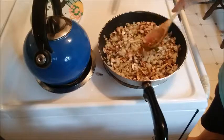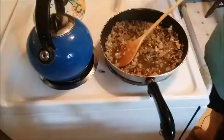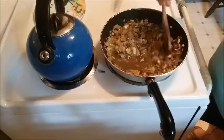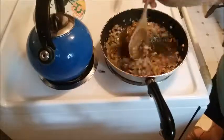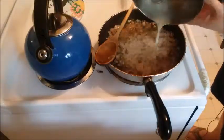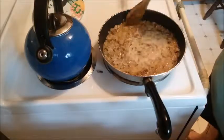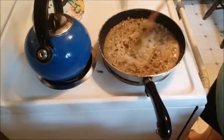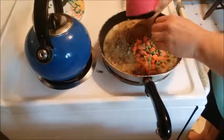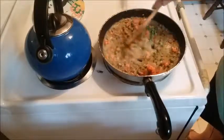Now that the onions are translucent and the mushrooms are cooked, add half a cup of dry cooking sherry and let that cook until almost evaporated — you could possibly use white wine too, though I haven't tried that yet. Then add the three tablespoons of all-purpose flour mixed with one and a half cups of low-sodium chicken broth. It's like a thickener, almost like a gravy. Mix that together, then add the peas and carrots — they can still be frozen, that's fine. Get it all combined.